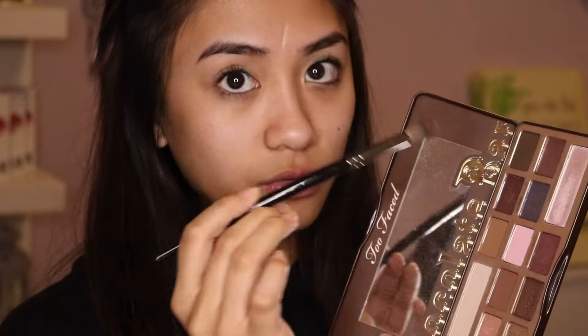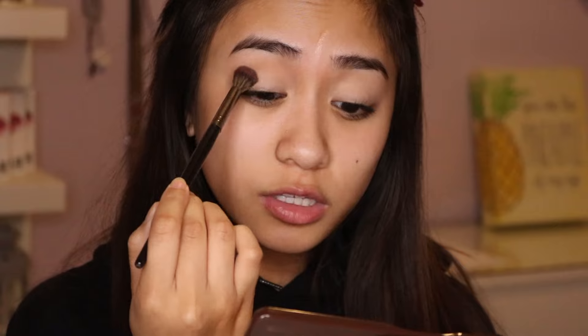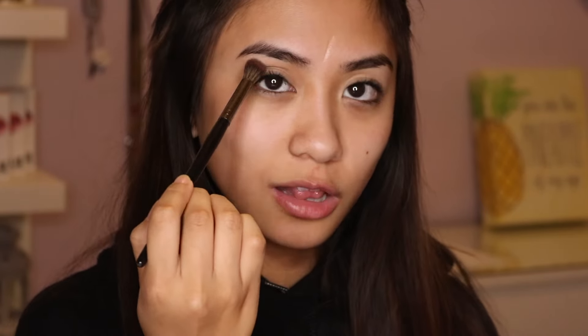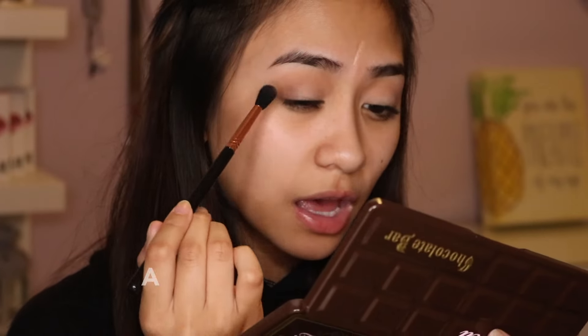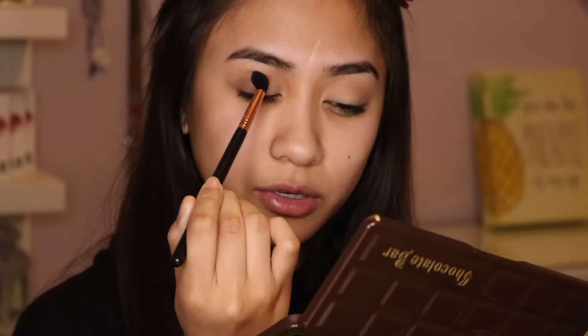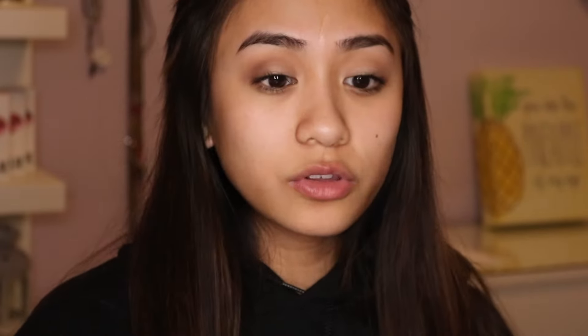I'm going to take the shade Milk Chocolate and use it as my transition shade, and I'm gonna mix a little bit of Salted Caramel in there too. Just gonna apply this to my crease and really diffuse the shadow — this is just the first layer. Then I'm gonna take the shade Semi-Sweet, applying it to the outer third of my lid, and bringing that up to the crease to deepen it. I want to do a halo eye, so I'm also applying that shade to the inner third.